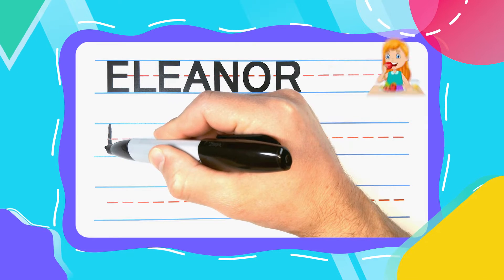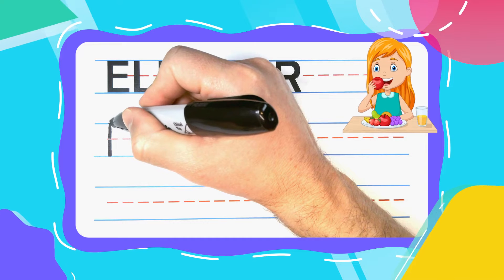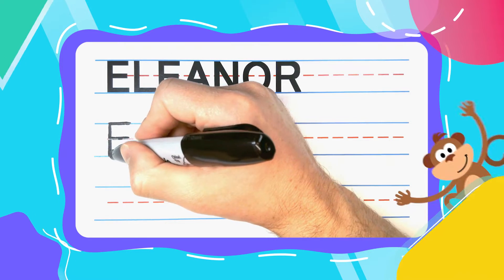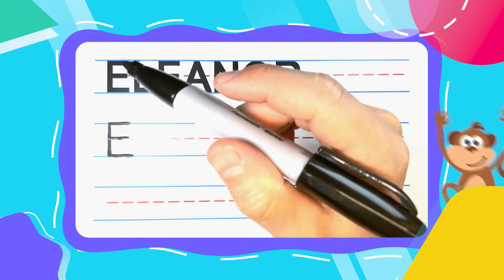Let's get started with an Eaton E! Every E likes to eat, especially this E! Straight up and down to start, then three left to right lines — a big one at the top, a smaller one in the middle, and another big one down at the bottom.